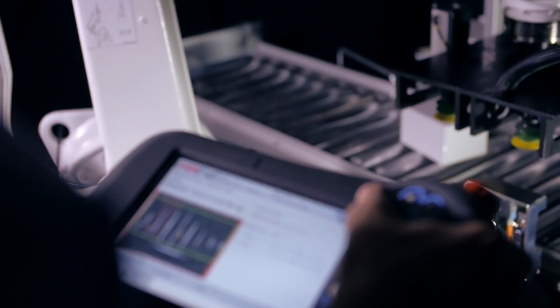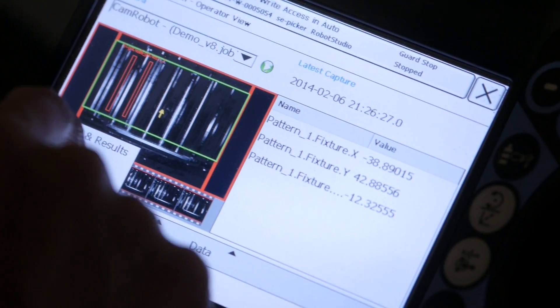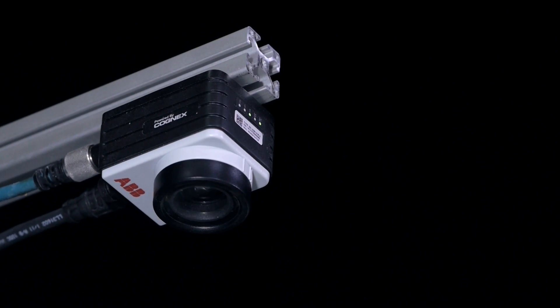By using integrated vision, it should become really easy for our users. Practically, it should be possible for anyone to use vision together with ABB robots. So adding a new sense to the robot makes us prepared for the future.